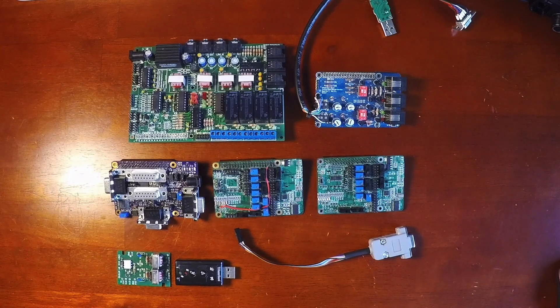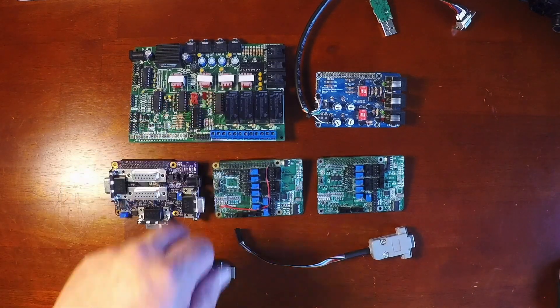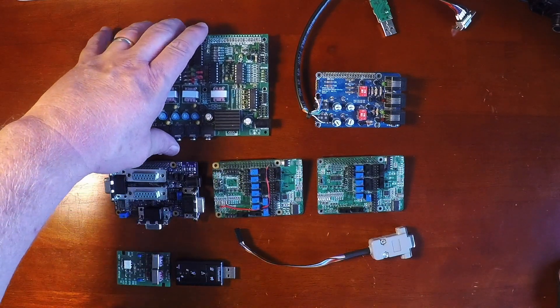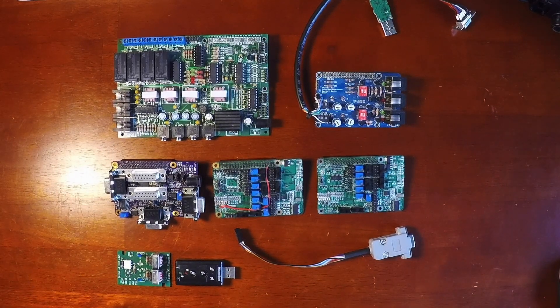As you see here, we have a couple different interface boards that can be used to go between the Raspberry Pi and the radios. Up here in the upper top corner, you have a board designed by Juan F8ASAB and Christian F5UII. And this is a similar board that was co-designed with Richard KB3VGW.